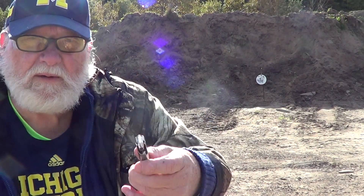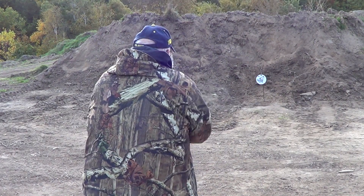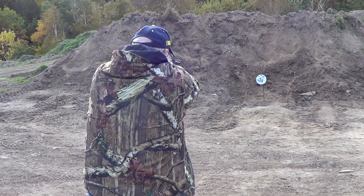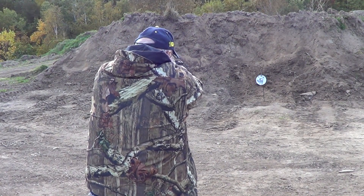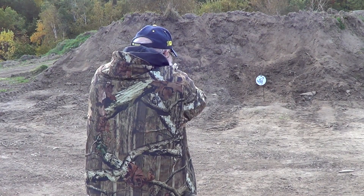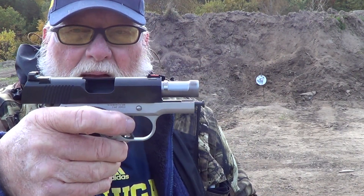Okay, Federal Punch — that's 124-grain. This is not about accuracy anyway; this is just to see if it runs defensive ammo. Slide locked back. I didn't have it quite fed in when I tried to do the tap to get it up in there on the first round — that was my fault, not the gun's.